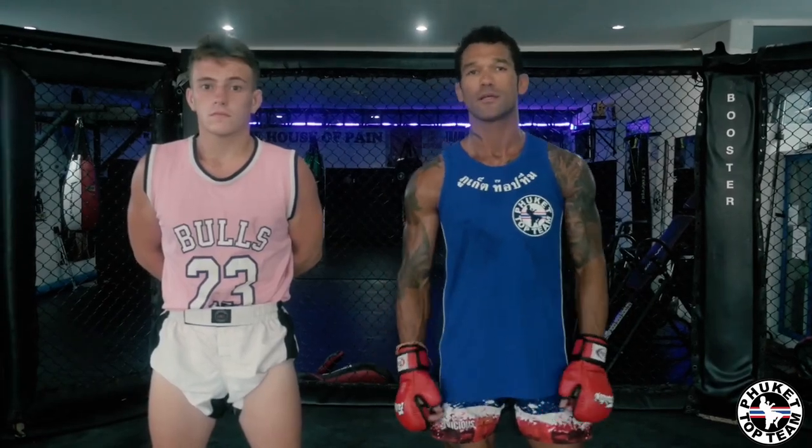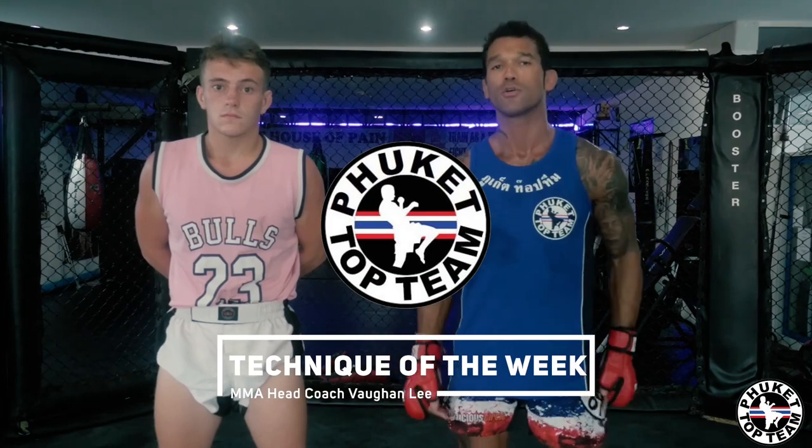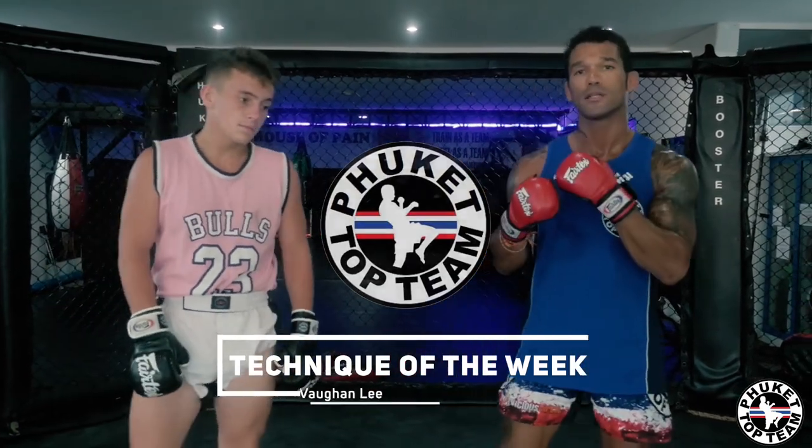Hey guys, welcome to Paquette Top Team Technique of the Week. I'm Vaughan Lee. I'm here with JJ Danger Mouse Jones. We're going to show you a technique on how to draw your opponent's arms down and expose the jaw.